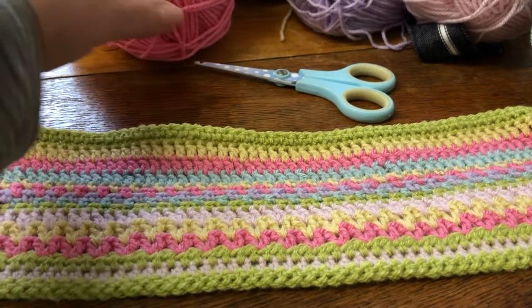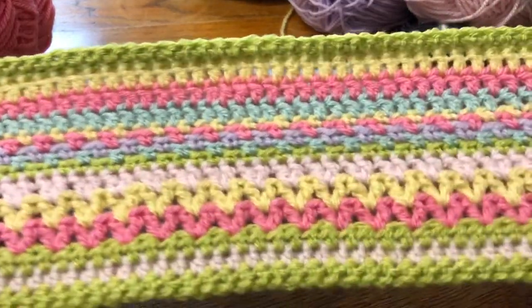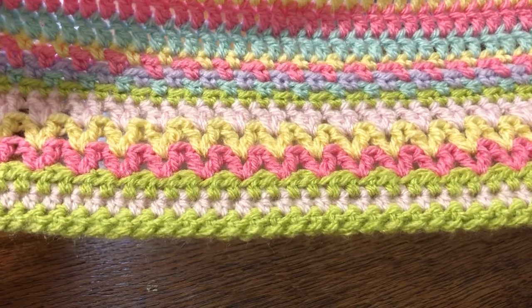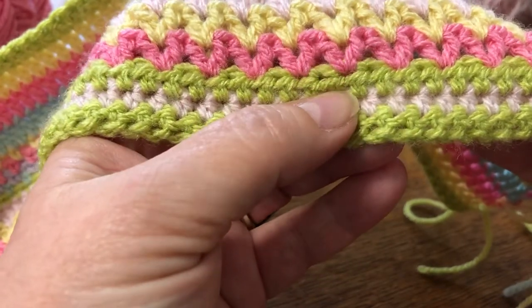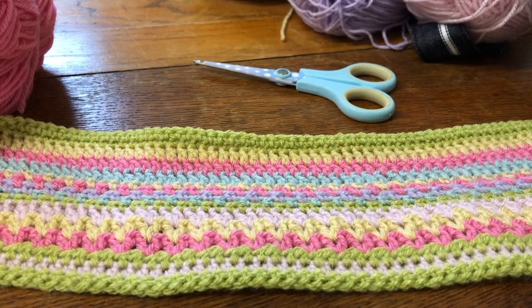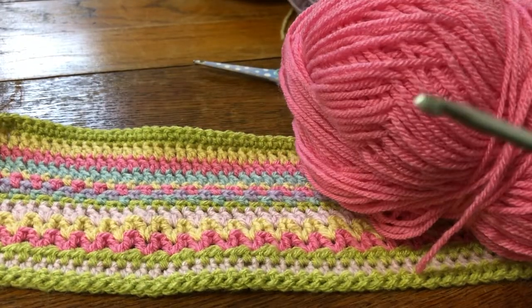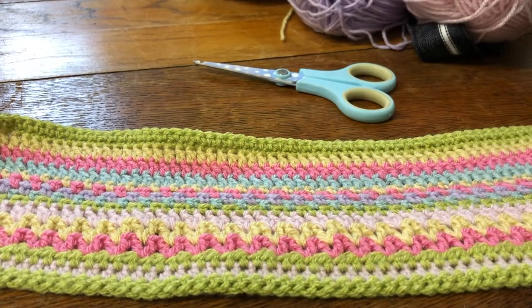Hello, welcome to the first installment of the Stay At Home Cushion Crochet Along. I haven't finished the entire cushion cover because I'm making it up as I go along, but I've got enough done for you to get started. At the bottom we'll start off with some chain, then some half trebles and double crochet, and then I'll show you how to do the V-stitch. I've used double knit wool and a four millimetre crochet hook, which I'm hoping will make a cushion cover to fit about a 16-inch insert.